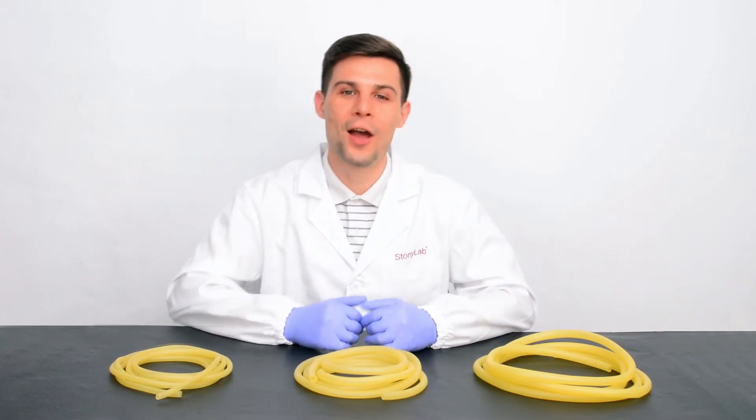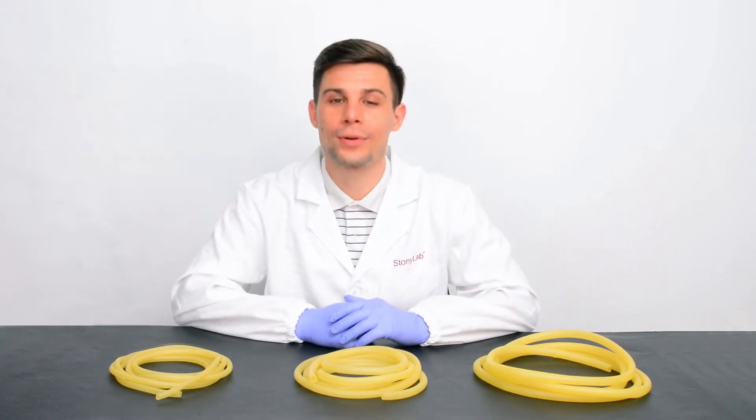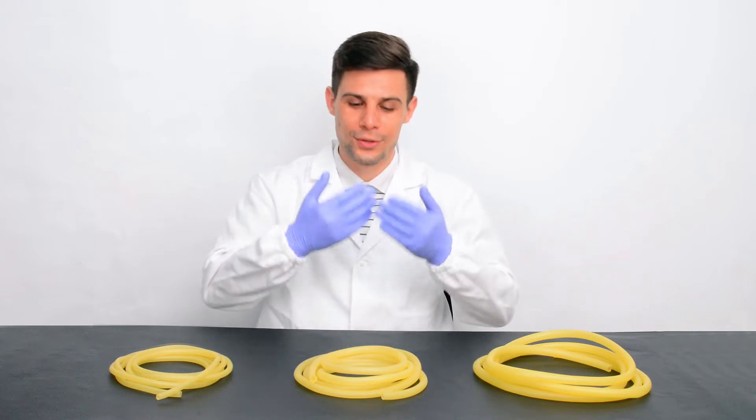Hello, everyone! Welcome to StonyLab! Today I'm going to introduce you to our product: rubber tubing.